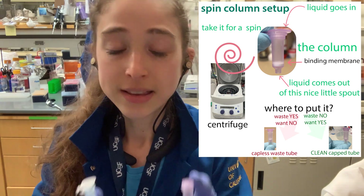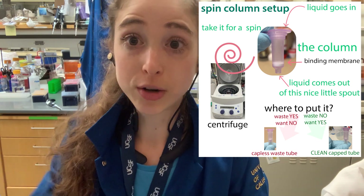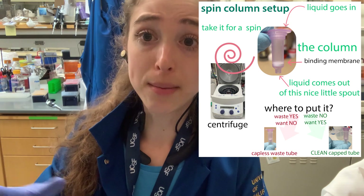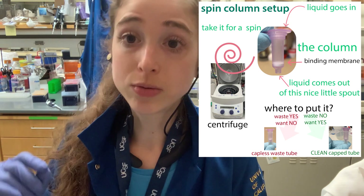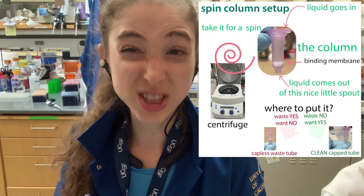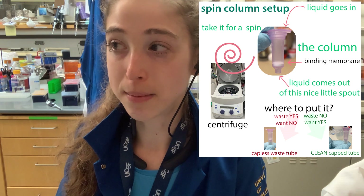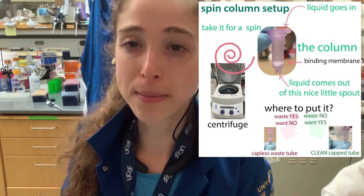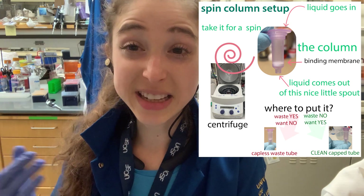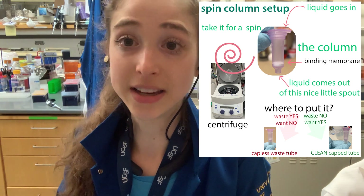Next, stick the column in a clean tube when you're ready to elute. You're going to reverse the binding conditions — instead of high salt and low pH, you want low salt and a higher pH. Typically elution is done in an elution buffer like Tris-EDTA. EDTA is a chelator that binds metals and prevents DNases from using those metals to degrade your DNA or RNA. However, EDTA can interfere with later applications, so don't use it if you know you don't want it in your solution.